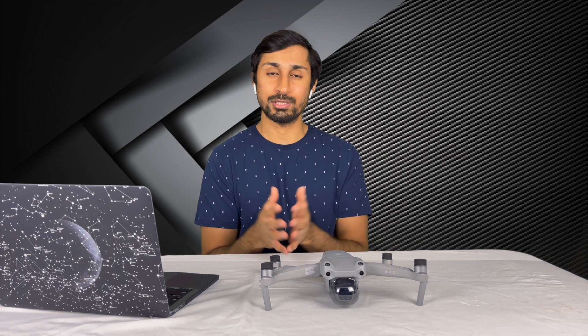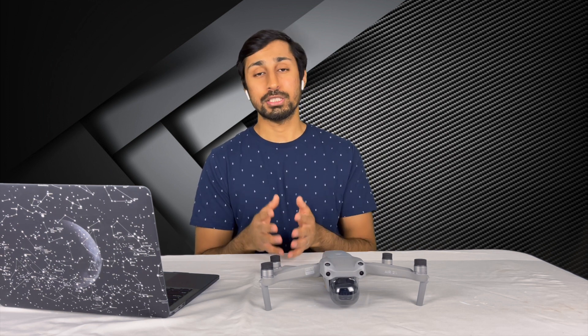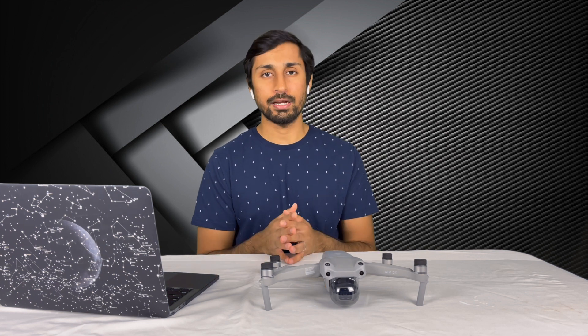That's it for this video, guys. I hope it was useful, and if it was, do hit the like button and also hit the subscribe button for more videos. I'll see you guys in the next one. Till then, take care and stay safe.